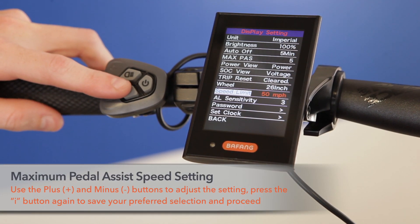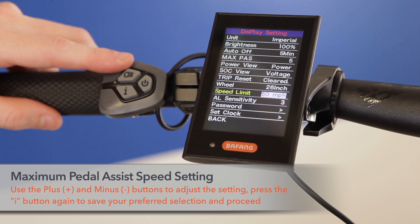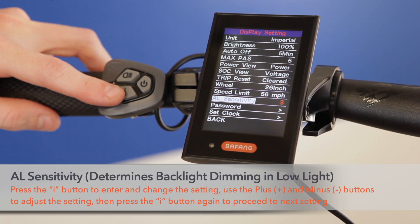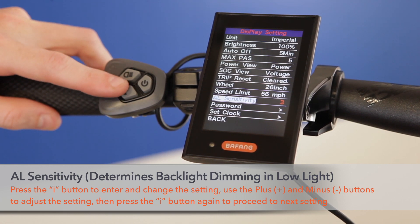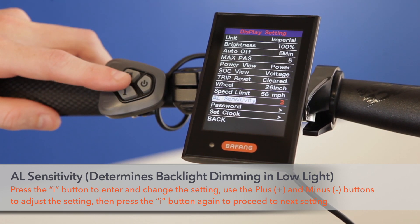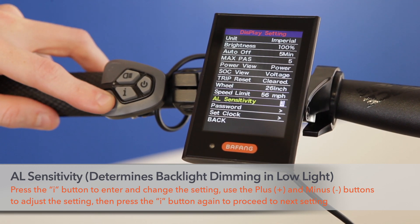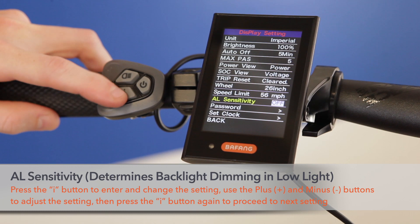Speed limit should be set prior to use — make sure to set your desired speed limit here. AL sensitivity is the backlight sensitivity due to low light conditions. You can set the AL sensitivity to higher or lower values, or simply turn it off.